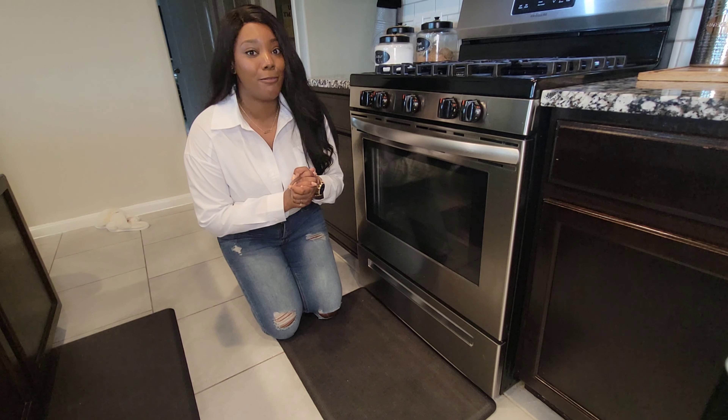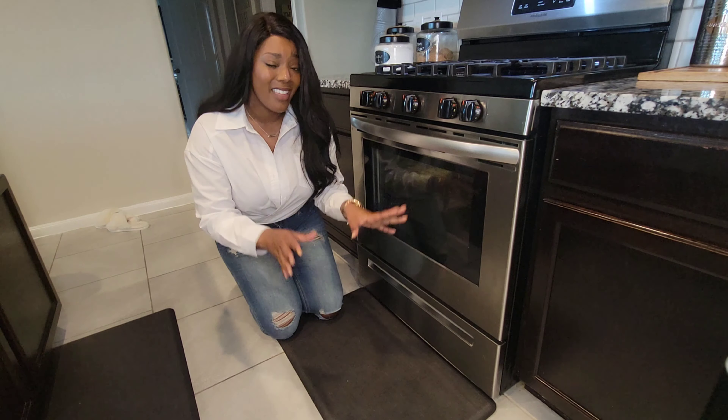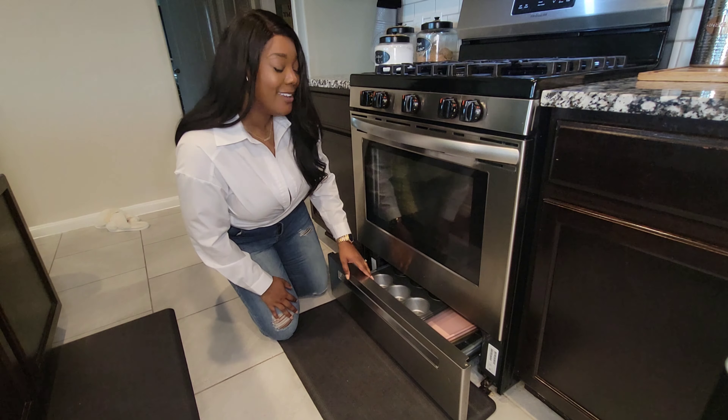I know you're wondering why I'm on the floor — I have these nice mats from Sam's Club. My oven doesn't have a broiler drawer, so I keep my pans stored down here: a muffin pan, cookie sheets, and pizza pans. My broiler is actually part of the oven system itself.